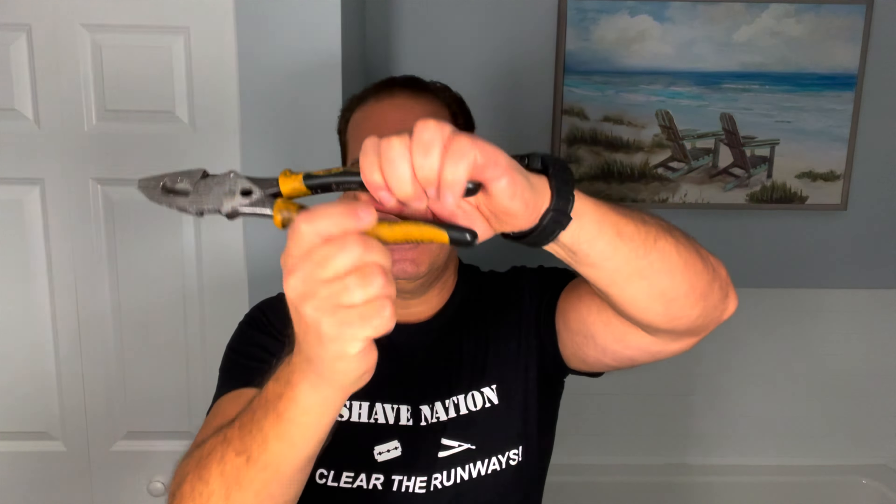That's right — old tools, new tools, new tools that you want to make feel like old tools, but they're not old tools. You're probably slightly confused right now, correct?